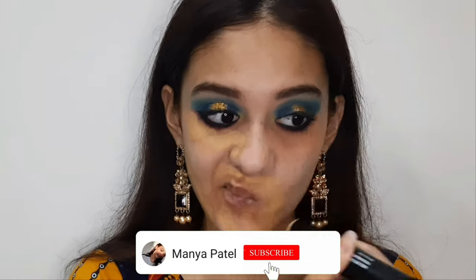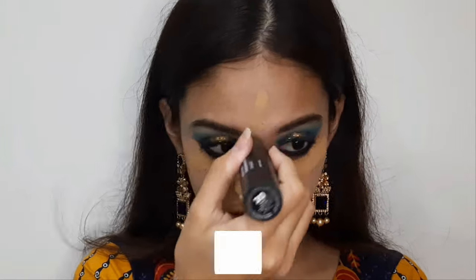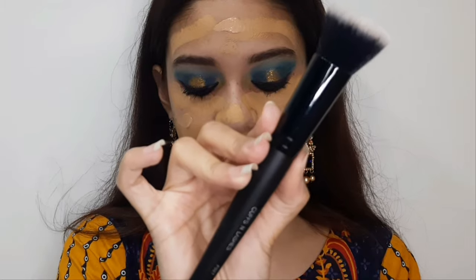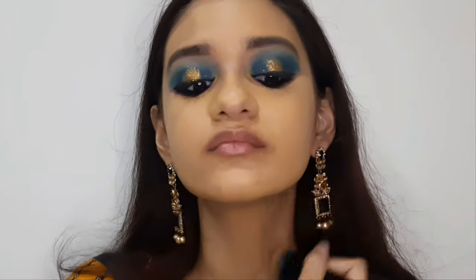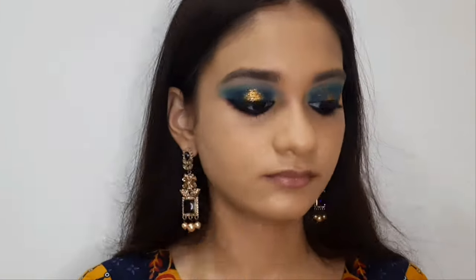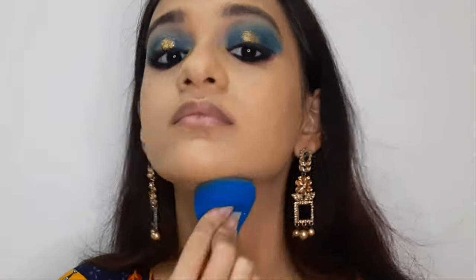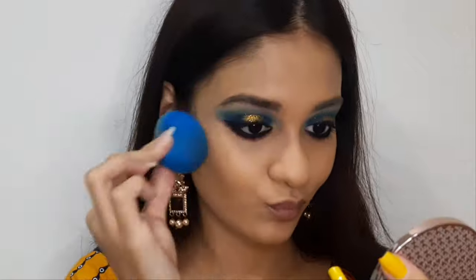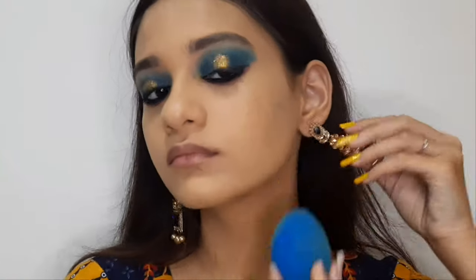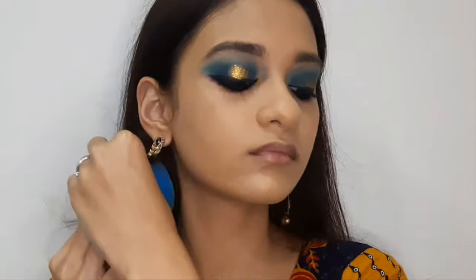I'm using a Sugar foundation — I know it's a bit dark and on the orange side, so I'm mixing it with a Wet n Wild foundation to adjust the shade. I'm applying it with a flat foundation brush and then blending it with a damp beauty blender. This is how you can work with a foundation that's too dark or too light — mix it to match your skin tone.